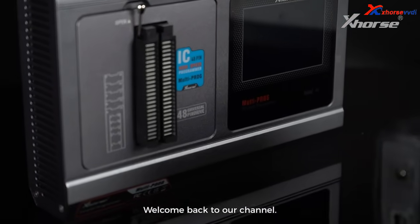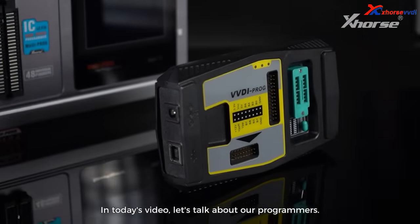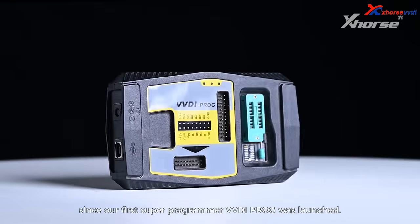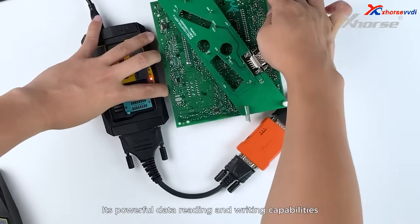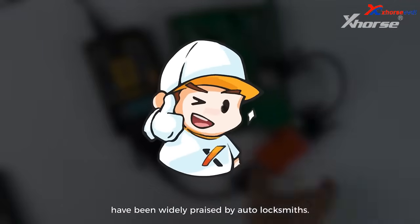Hi X-Horse fans, welcome back to our channel. In today's video, let's talk about our programmers. It's been nine years since our first super programmer VVD iProg was launched, and its powerful data reading and writing capabilities have been widely praised by awesome locksmiths.